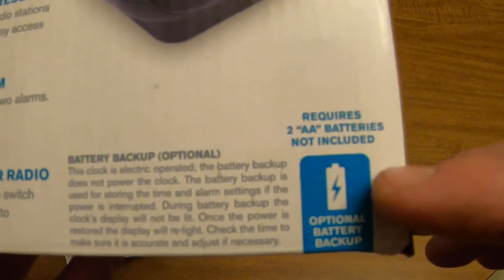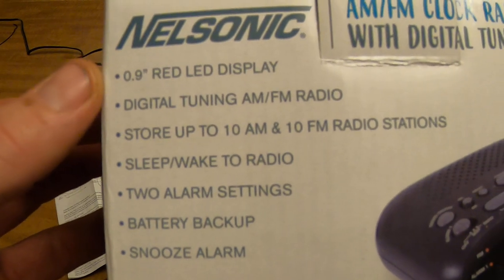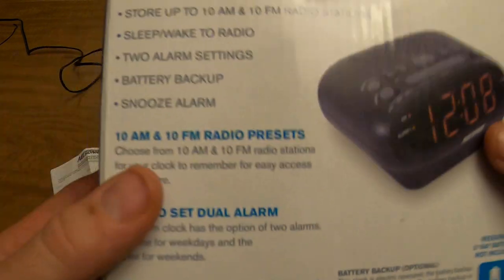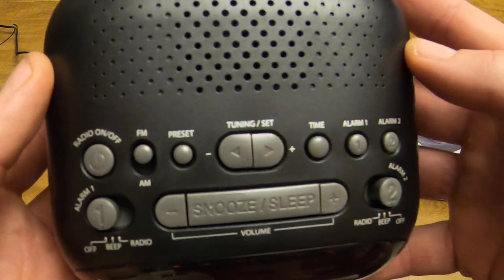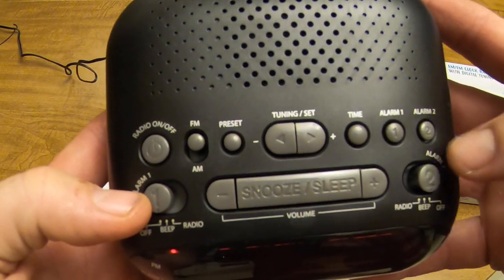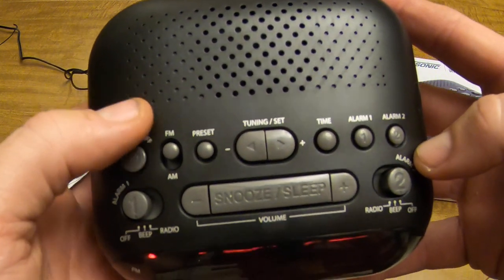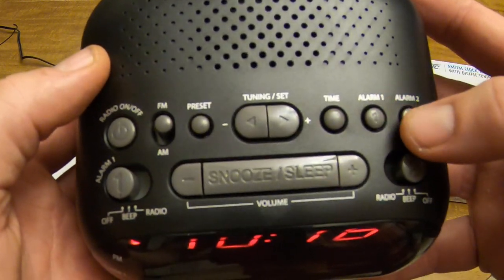The two double-A batteries are not included. Here are the details about it — it has quite a few buttons for such a simple alarm clock. There's alarm one, alarm two, radio on, radio off, tuning, set, AM/FM, and preset stations.